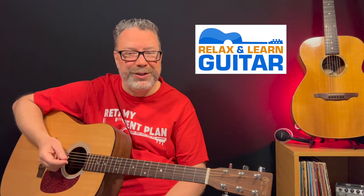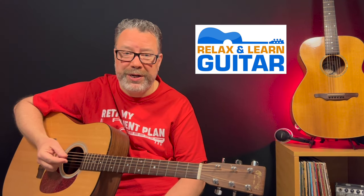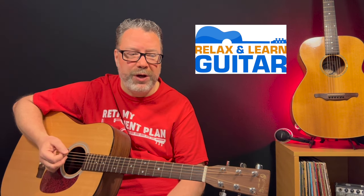What's up guys? Kevin here from Relax and Learn Guitar, where I help music lovers over 40 become the guitar players they've always wanted to be, using some easy-to-follow lessons. I believe you're never too old to learn. This is a great tune if you're looking for a song you can play and sing along to — I highly recommend it as one of your first ones to try.